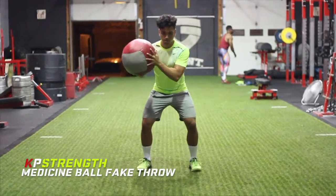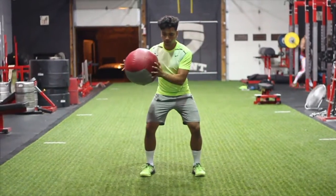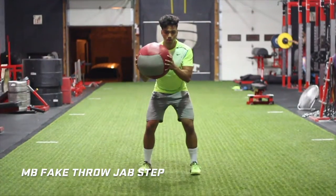Hi guys, Coach KP here and in this video I'm going to be showing you the med ball fake throw progression. I use this drill to teach athletes how to create torso stiffness, which allows them to change direction quicker and better.